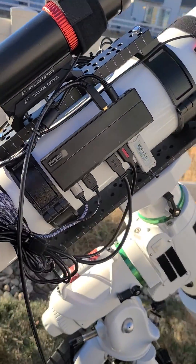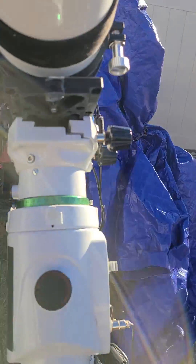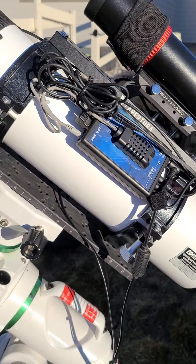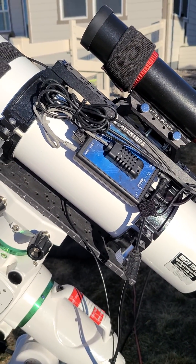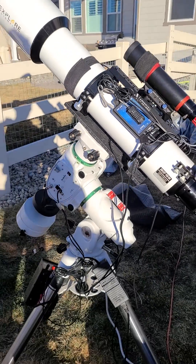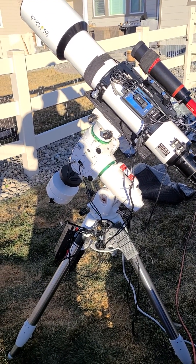We've got the USB hub right here. And over here we've got the Pegasus Astro pocket power box. All of this is sitting on top of the Skywatcher EQ-6R Pro.